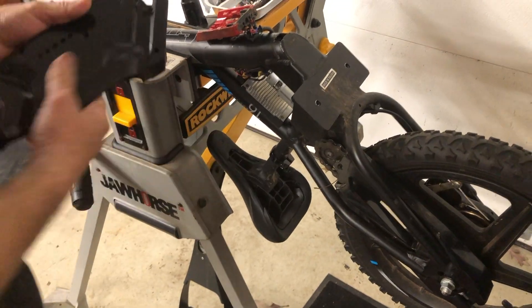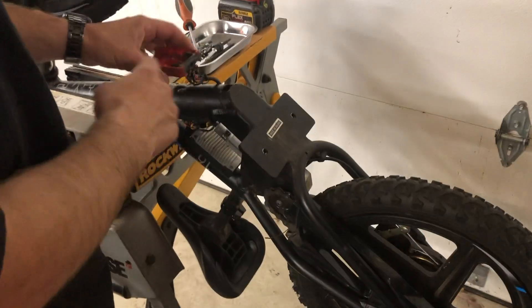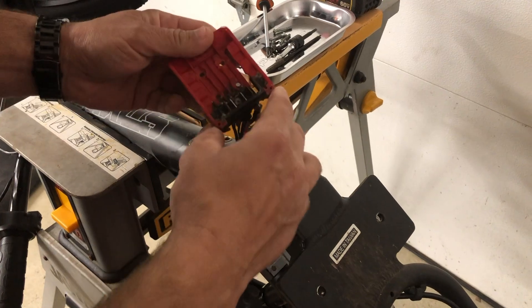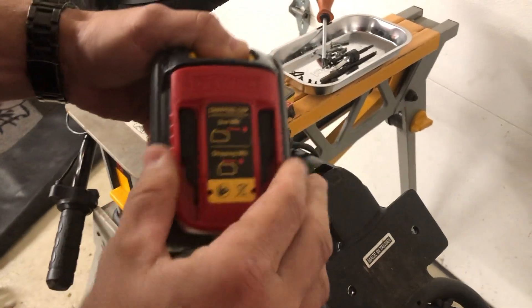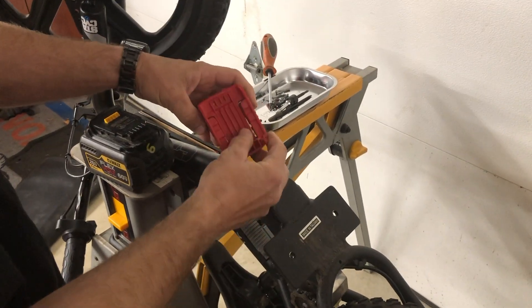Here's my adapter — very simple. The battery slides in here, and many people ask me what I used. These are the shipping caps that come with this battery — it's shipped with this cap — so I cut it up. You can see that's where it's from.